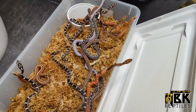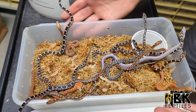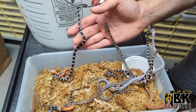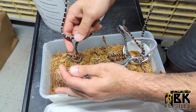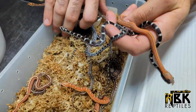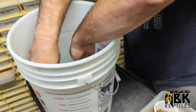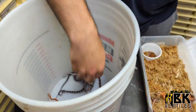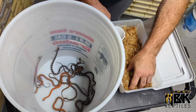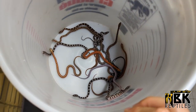We have a very nice assortment of corn snakes - from anerythristics to normals, mixed with scaleless and tesseras. The pairing here was basically a tessera scaleless het anerythristic with a tessera het snow scaleless as well. I'm just going to pull them all out and put them inside the bucket so we know they will not escape, and we're going to dive right into the moss.